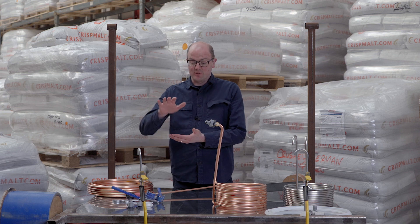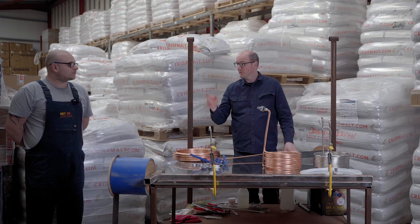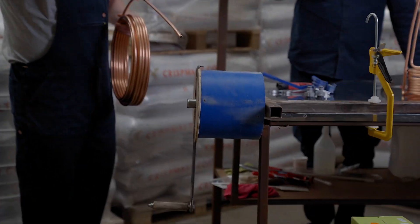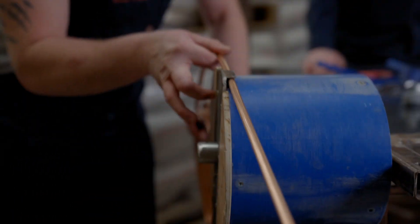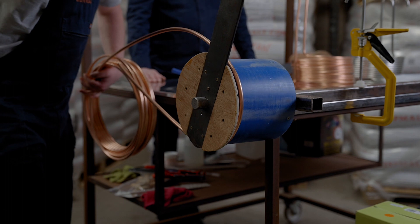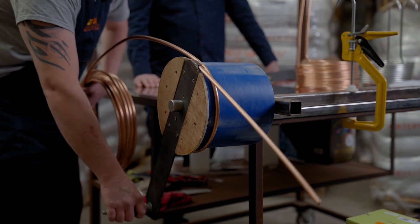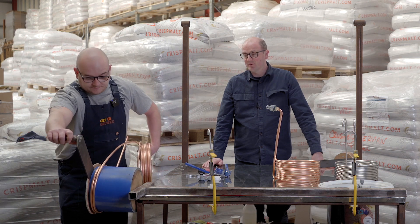Making sure the copper is moulded around the circle before you start is really critically important. So Trevor, show everybody how we do it at Get a Brew. On the tool we have a little piece of metal that catches just the end of the chiller. Trevor takes his time and really slowly shapes the copper around the tool. We've designed this in-house — a friend of ours made it for us to allow us to do these consistently. Trevor, how many have we made in the last few months? About a thousand.